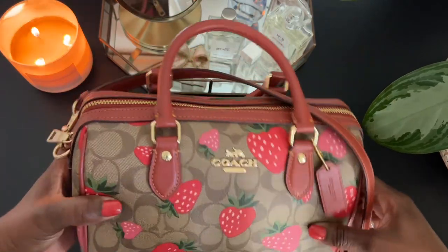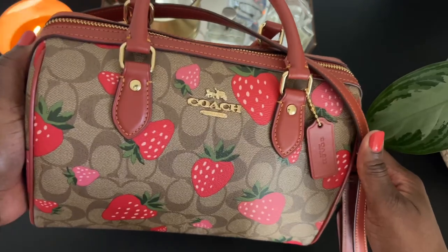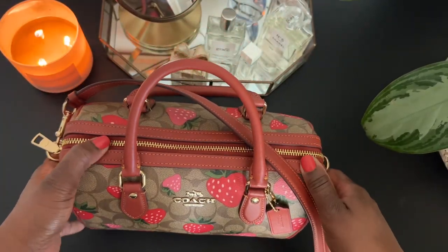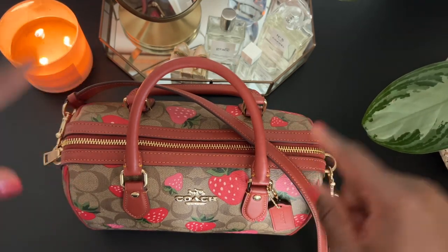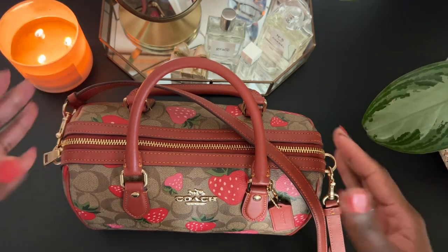As a handbag lover, we love to see our handbags in action. When I watch videos for 'what's in my bag,' I get excited because I get to see how much I can potentially pack in that bag. And so that was the thought process behind today's video.